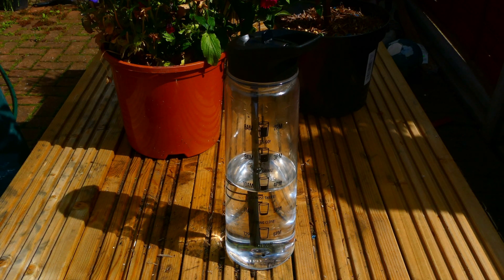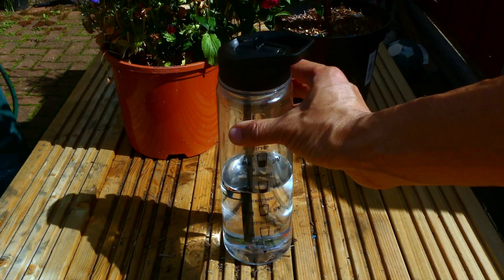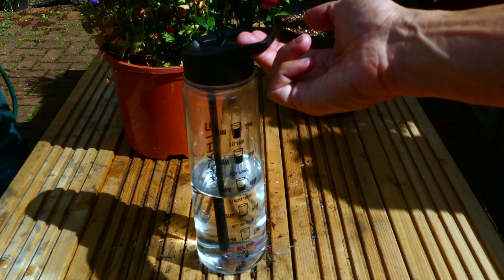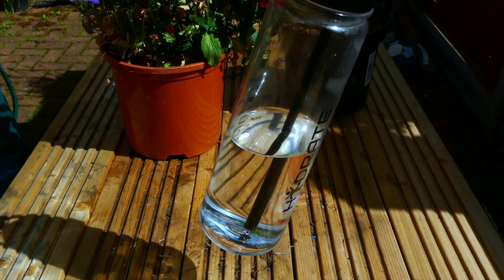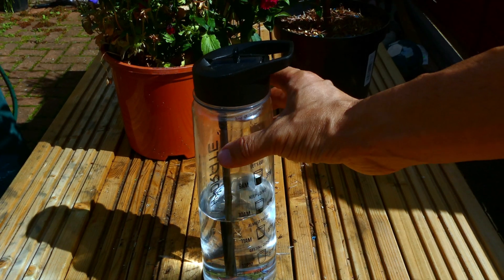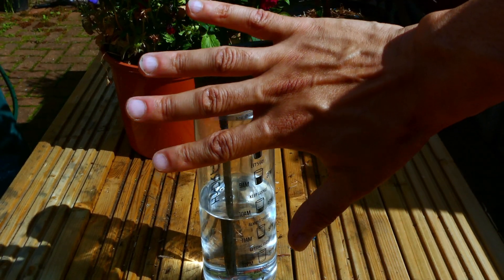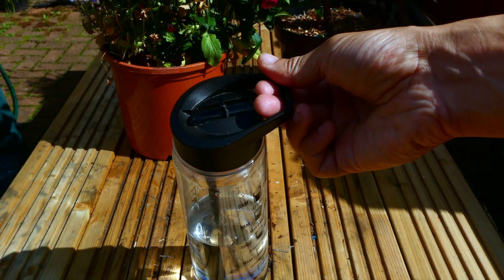It's also a great way to keep yourself motivated. The bottle comes with this carry handle — two fingers fit in there and it's very easy to lift. It really depends on the size of your fingers whether they'll fit or not, but for me that's the size of my hand and I can fit two fingers in there comfortably.